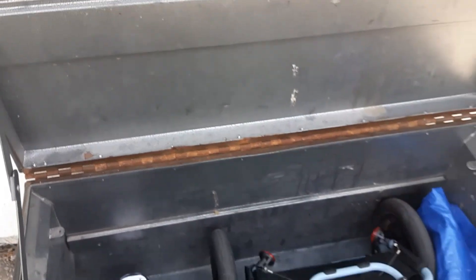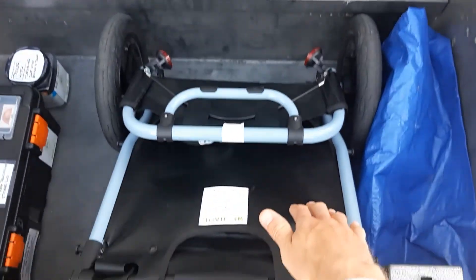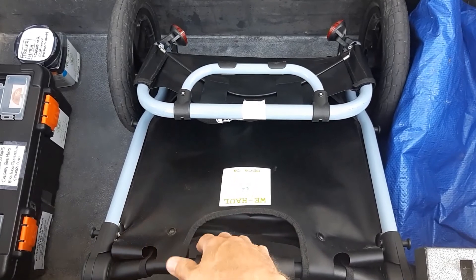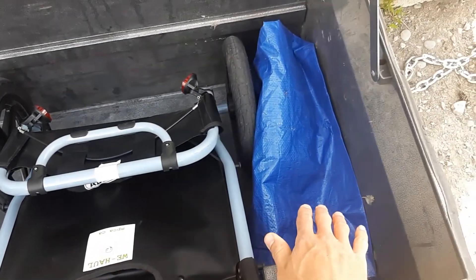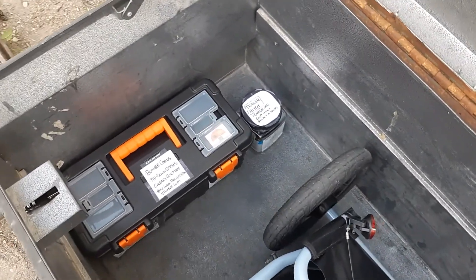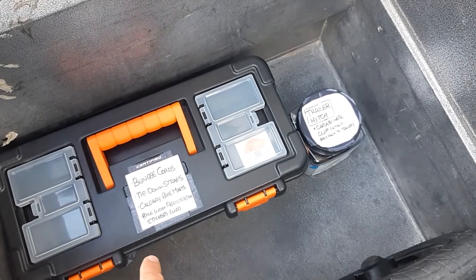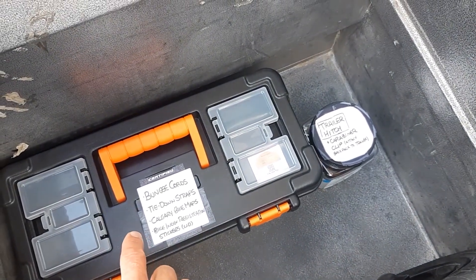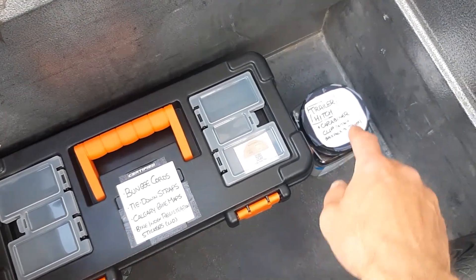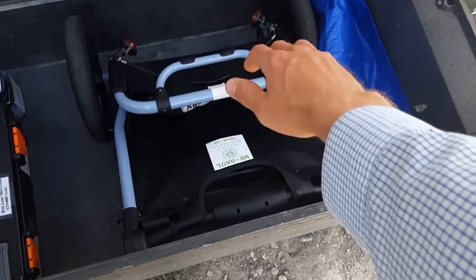So let's see what's in here. We've got the trailer itself — it's folded up for storage. To the right of the trailer there's a tarp that you can use if you need to protect your cargo from rain. To the left there are some accessories: the toolbox contains cargo straps, bungee cords, and some free Calgary bike maps. The smaller container has the hitch that attaches the trailer to your bike.